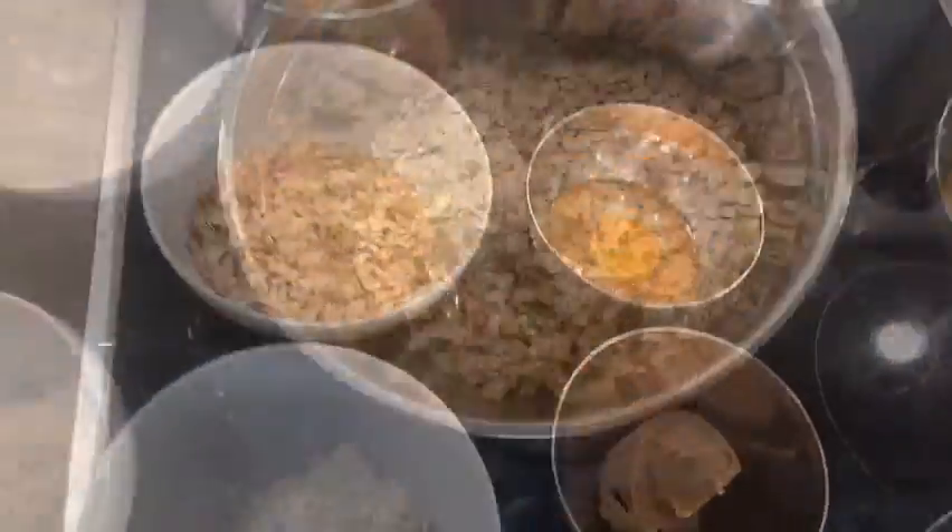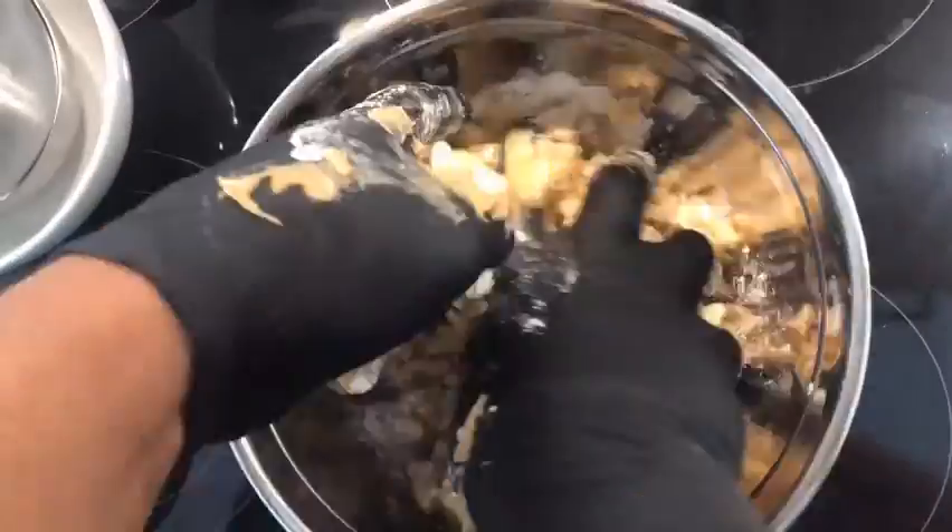Alright, let's get the mixing. Now that our ingredients are all mixed up, it's time to get them rolled out. Since these treats are just for Barkley, I'm gonna get down and dirty and use my hands.